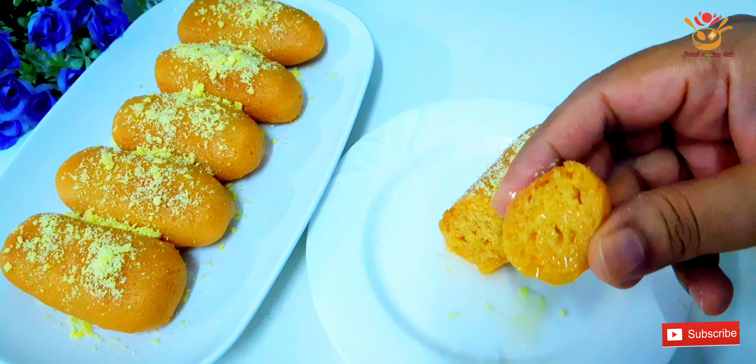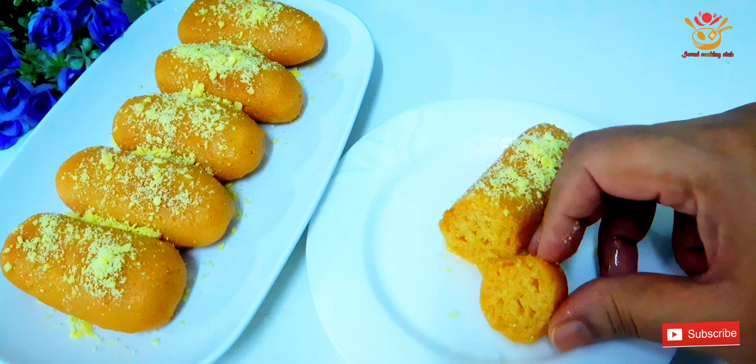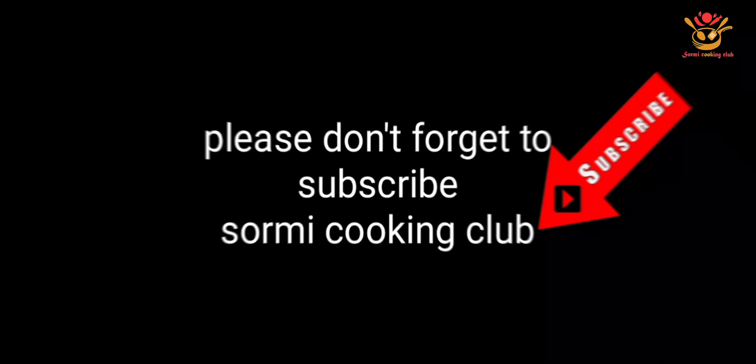Thank you so much for watching. I will see you in the next video. Allah Hafiz.